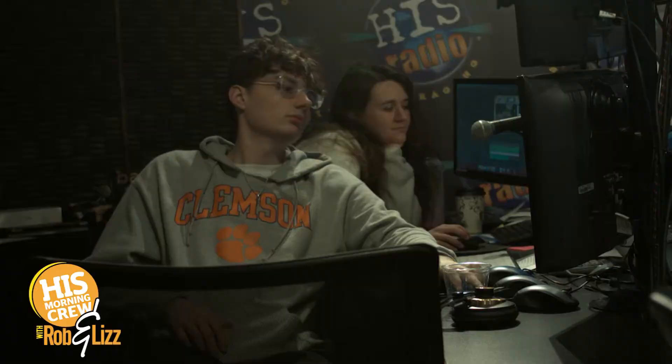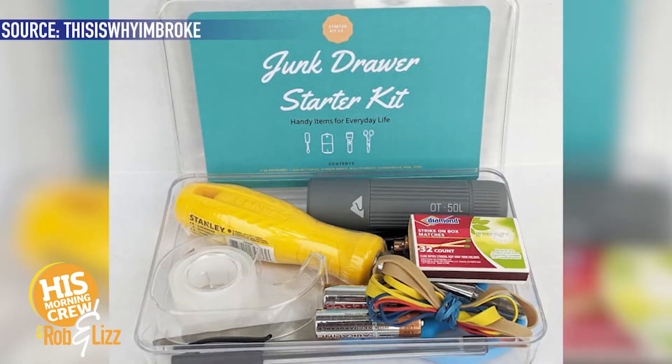Here's a couple things, Jake, that you need to put in your junk drawer from this starter kit that you can buy. I don't think you need to buy the starter kit — I just think you need to pick up a couple things or raid grandma and grandpa's junk drawer. We'll have a Jake junk drawer party. We'll each bring a little something from our junk drawers and give it to Jake. We're going to do that tomorrow — we'll bring you something out of our junk drawers, take pictures and share.